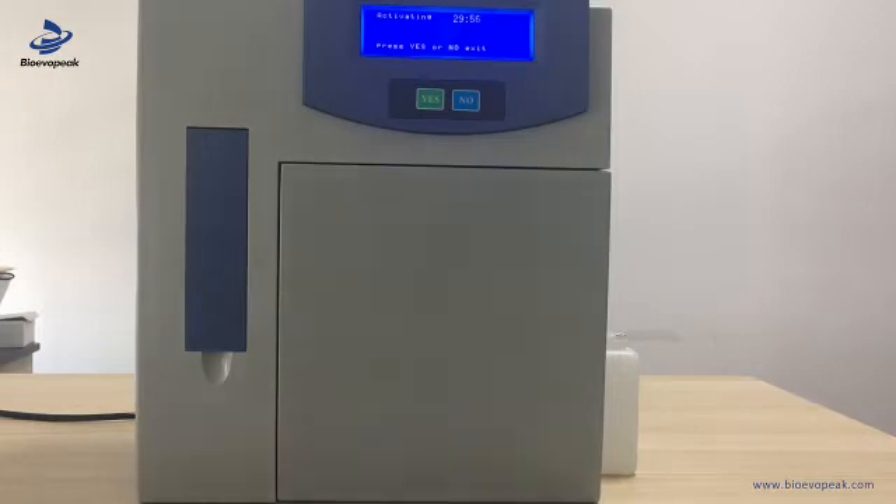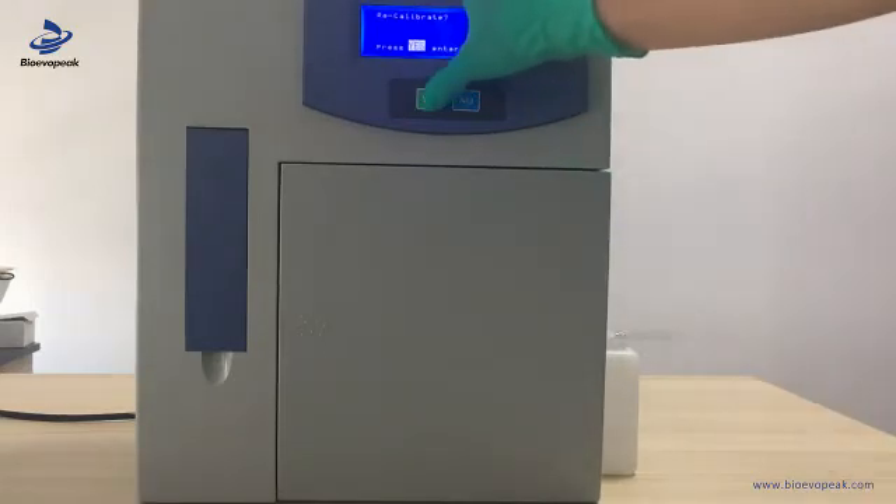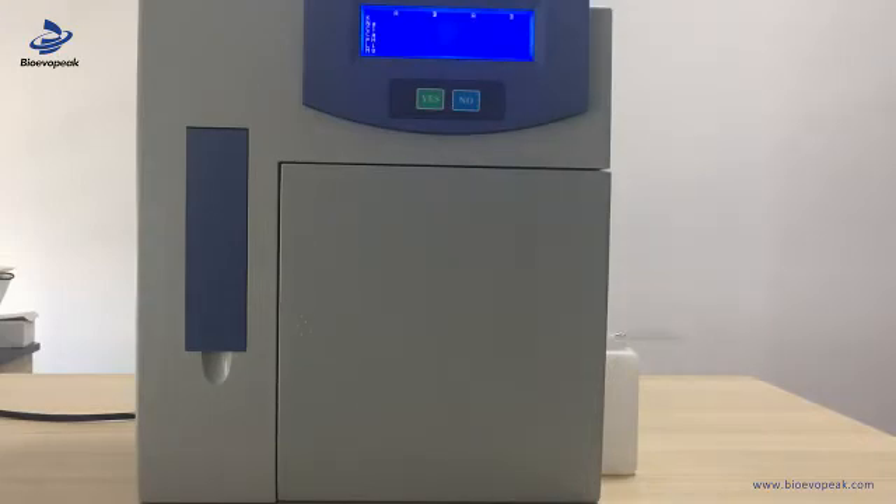Once auto-check in is finished, it will ask you to activate it. After the brand is developed, you don't need to do activating, but you do need to do the calibration. Calibration is the basis for each measurement, so you have to complete calibration successfully before running tests. When calibration finishes and succeeds, it will give a measurement for calibration solution A. After this, it will get into the main menu, and then we can do the real sample test.